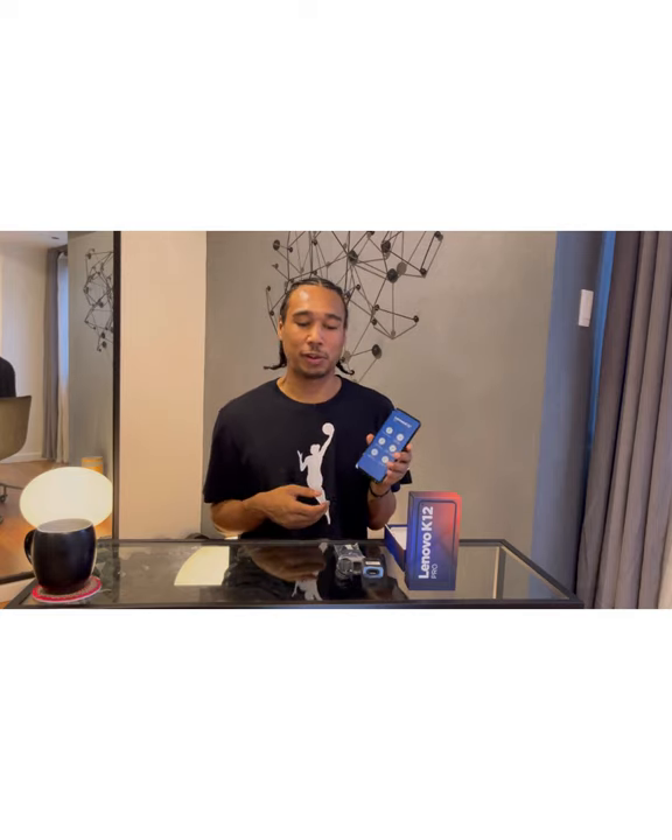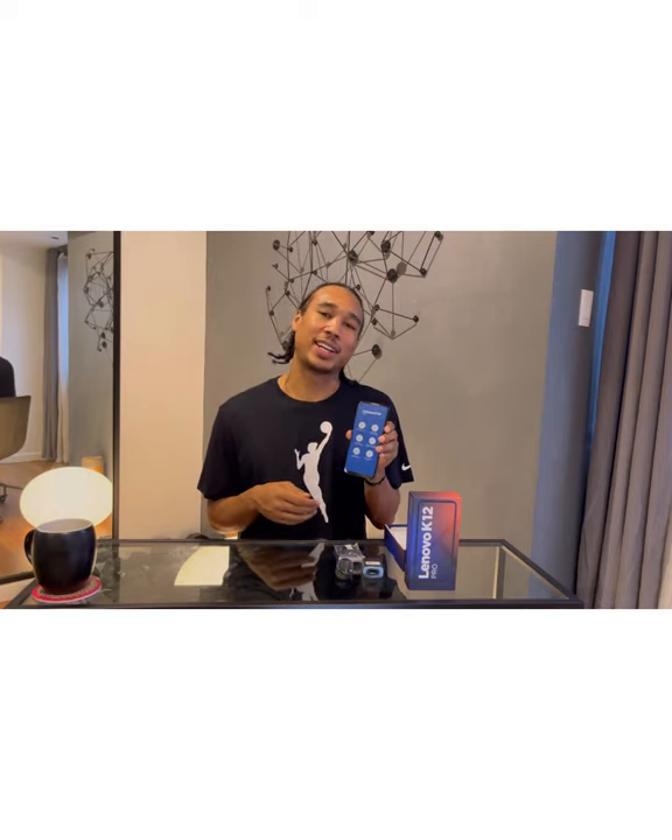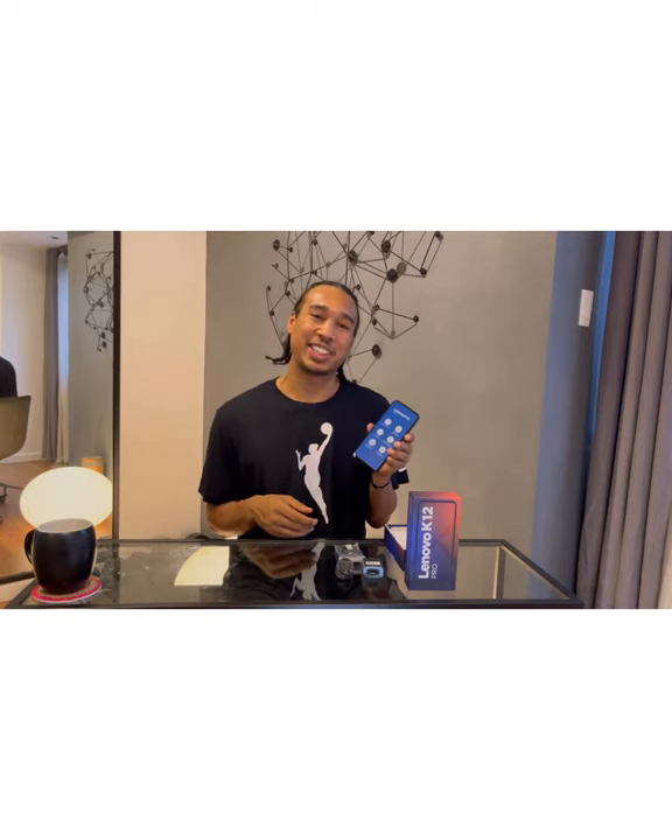You get all of this at a fairly reasonable price. The standard price is 9,900 pesos, but if you get it from one of the authorized Lenovo resellers, you can get it for roughly 7,990 pesos — which is almost 2,000 pesos off. That's really, really good for everything you're getting: a good phone, a large display, and a long battery life, which is basically all you need in a cell phone nowadays. You can check it out at Lenovo PH on Instagram or Facebook. That's my unboxing — peace.